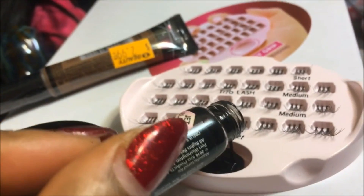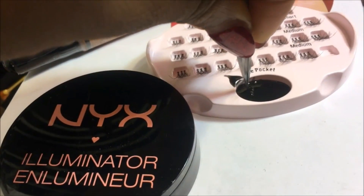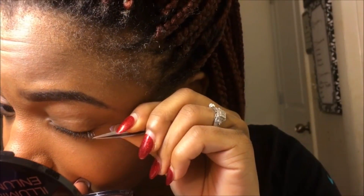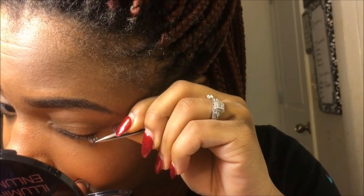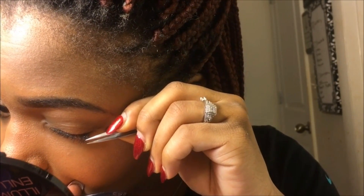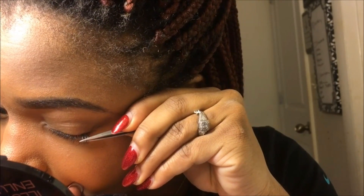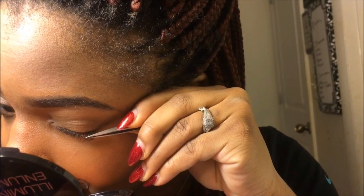So those were the lashes themselves. I'm gonna go ahead and do my makeup and come back to apply the lashes. Right here you can see I've already done my makeup. I'm taking the eyelash glue and dumping it into the glue pocket. I'm taking the first medium trio and slightly placing it into the glue — not drenching it — because you don't want clumped up glue on your eyes.